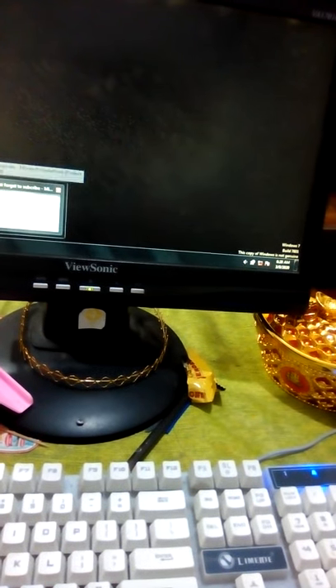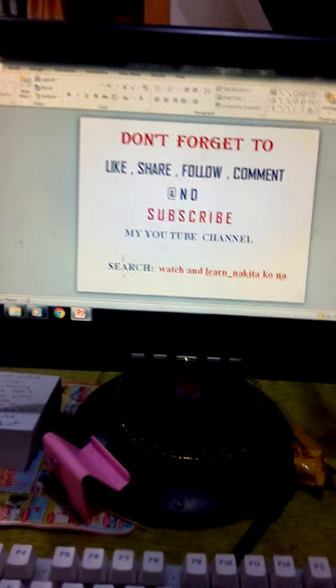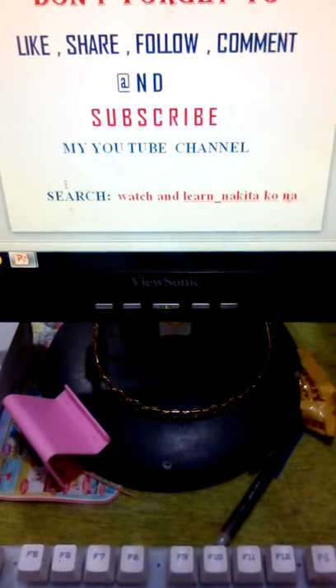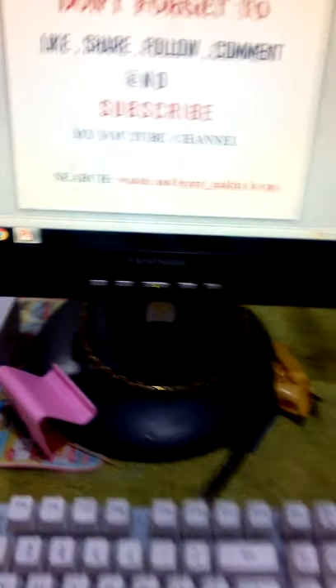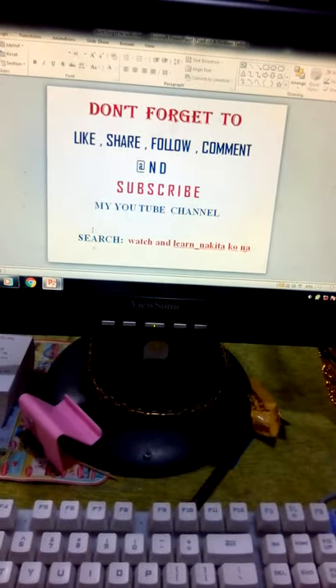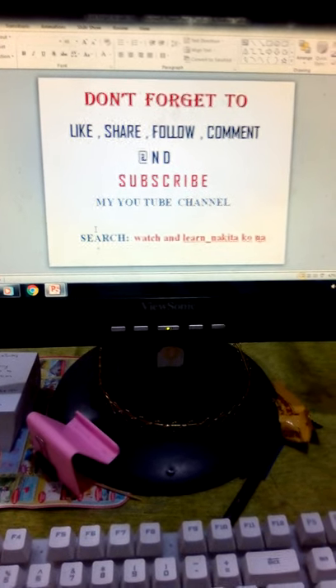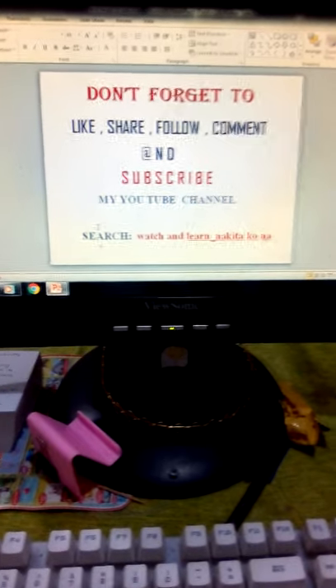Inspirational word po natin. Huwag po natin kalimutan — don't forget to like, share, follow, comment, and subscribe to my YouTube channel. Or search: watch space and space learn underscore nakita ko na. Para po ito sa inyong lahat, at sana nakatulong po ito about electric sewing machine. Again, this is Nonoy. Magandang gabi po. Magandang umaga po.